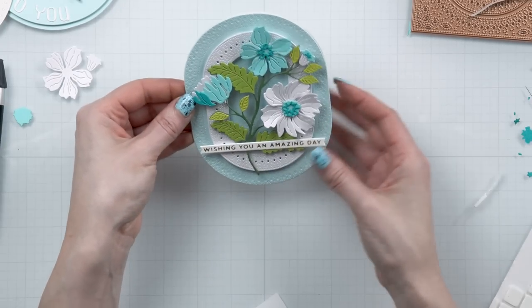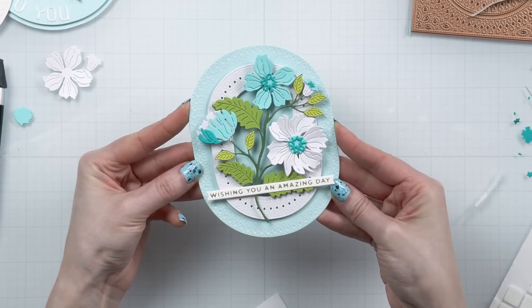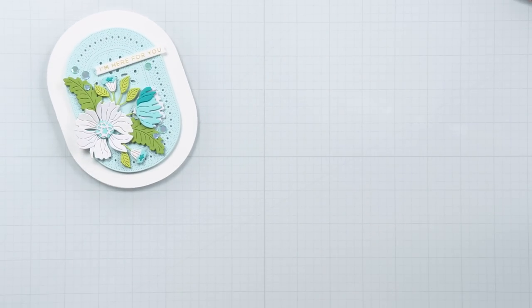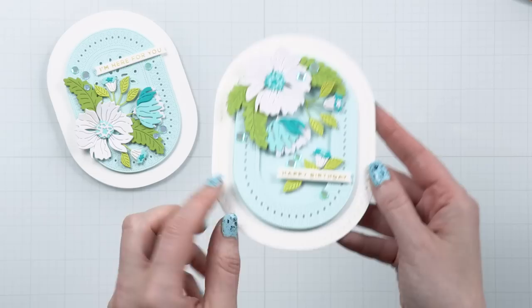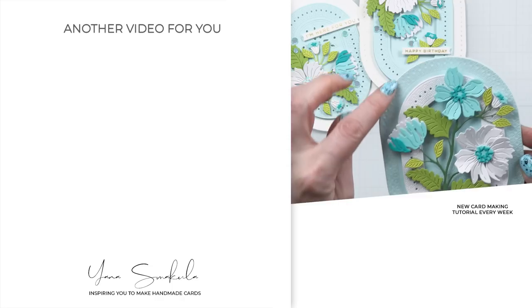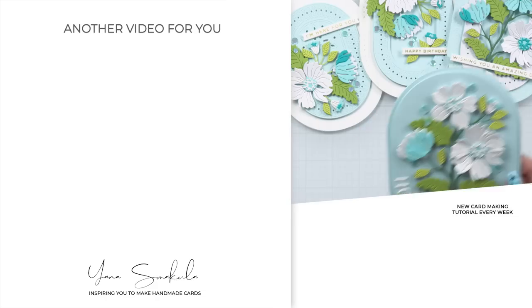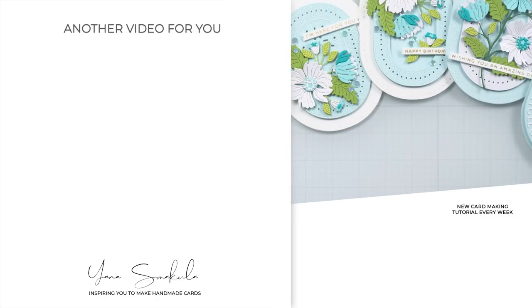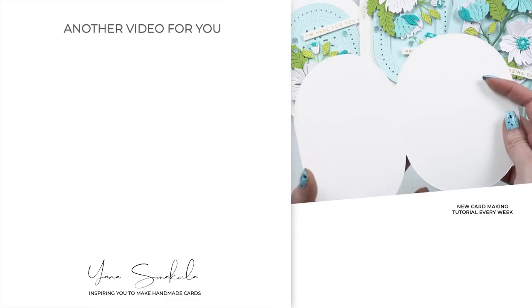The foiled sentiments I'm using for my cards today come from an older glimmer plate set from Spellbinders — if it's still available, it will be linked in the description below. But really you can use any sentiments you like; the card designs are pretty simple and generic so you can make these into a birthday card, a thank you card, or a miss you card — anything you want. Here's a look at the five shaped cards I have for you today, created with the Stylish Ovals collection from Spellbinders. I hope you like these designs and I hope you will give these ideas a try. Thanks for spending time with me today and I'll see you again soon.